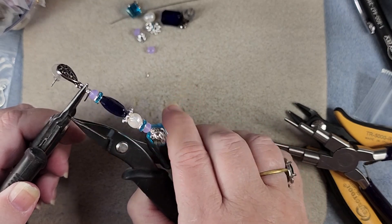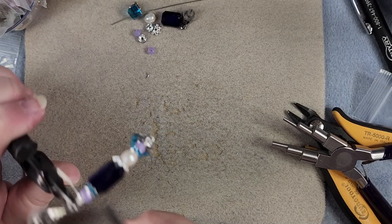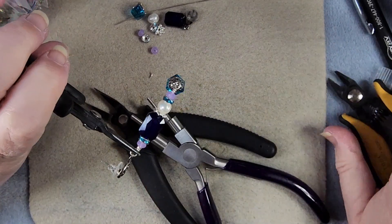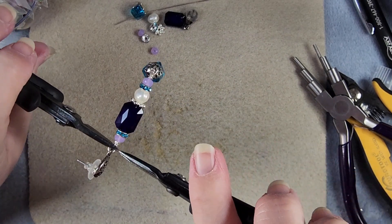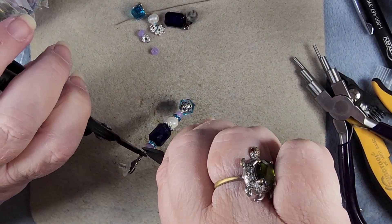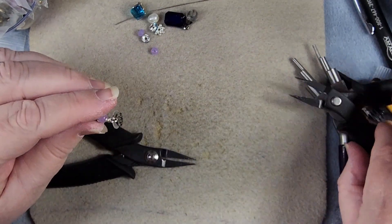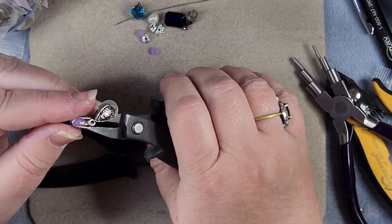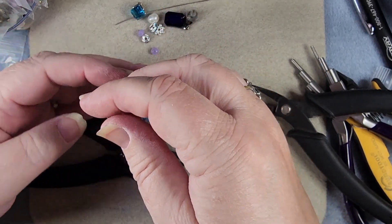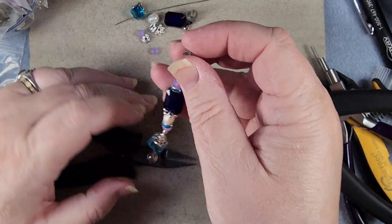So now we will take hold of where our wires come together, take our second pair of pliers and wrap this until we meet the bead below — probably about three. Then trim off the excess and tuck it in. And there is earring number one. You can see it's crooked up at the top, so we want to straighten that up — just take your pliers, put them in there, and squish it. It usually will fix whatever's wrong. There is our first earring done.